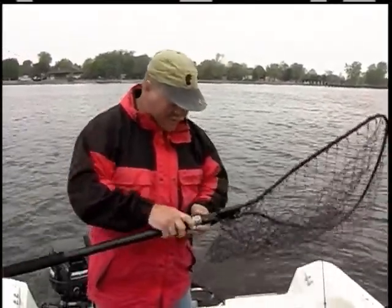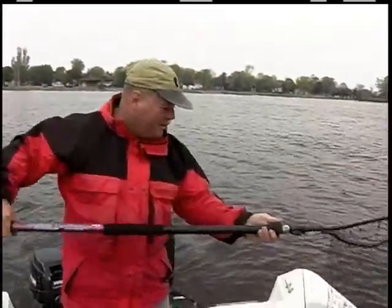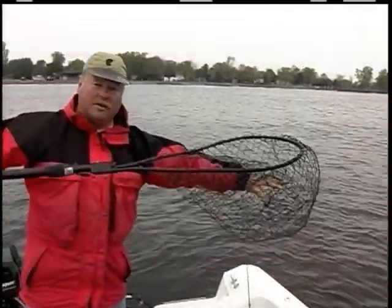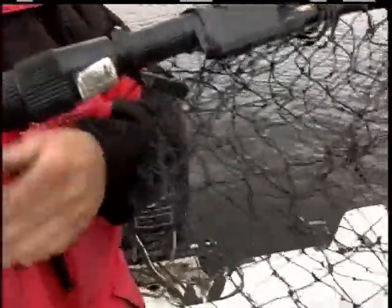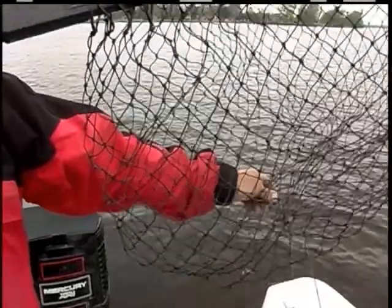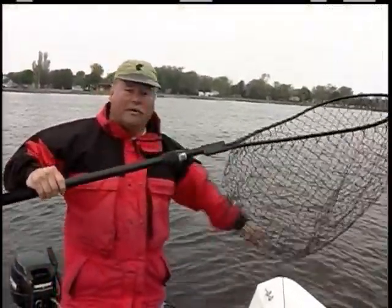My other tip is I put a little clip on here to hold my net, because when most people go to net a fish while trolling, the net will fall backwards and you can get the net into the hooks. By having this system it keeps the net close, you can get it into the water quicker, and when the fish gets into the net it just comes off and drops right to the bottom of the net.